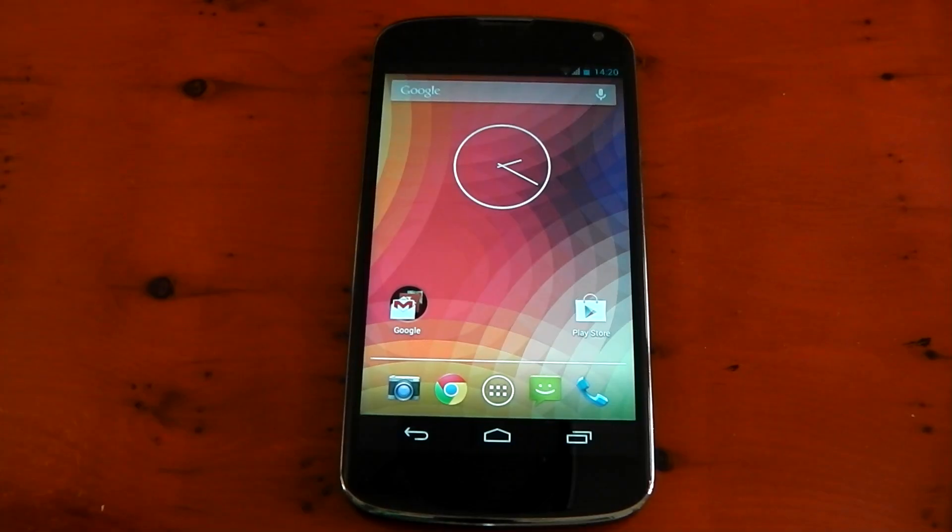Hey guys, I wanted to make a quick video here checking out the leaked Android 4.3 ROM for the Nexus 4. The ROM actually came from a Nexus 4 that was bought on Craigslist from a Googler. I actually wouldn't suggest running this leak because it's a pre-release — it may still have some bugs. Plus, we're probably going to get the official version from Google in the next coming week.